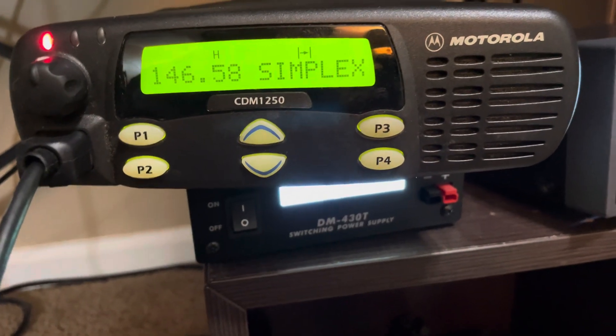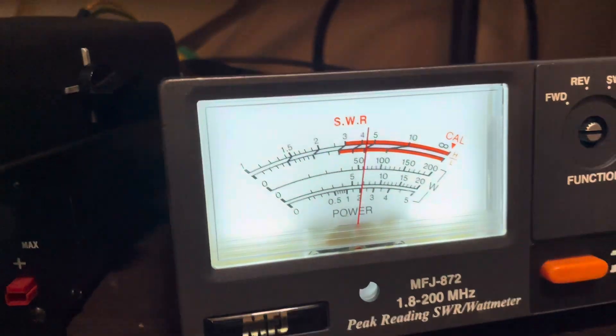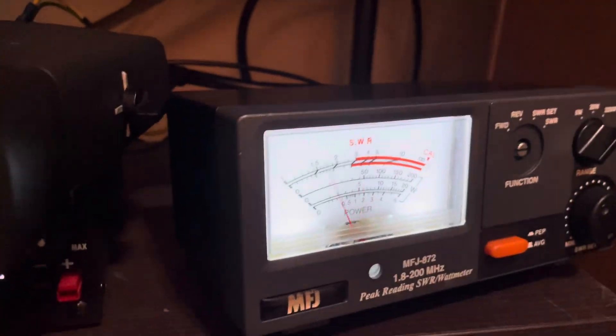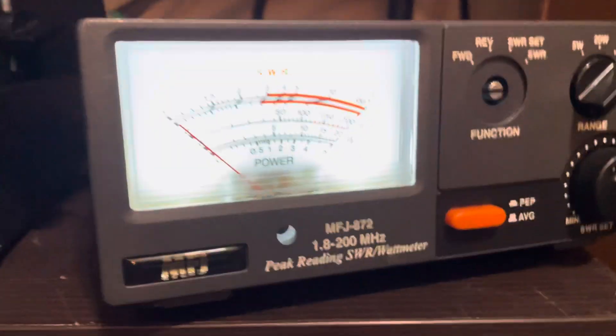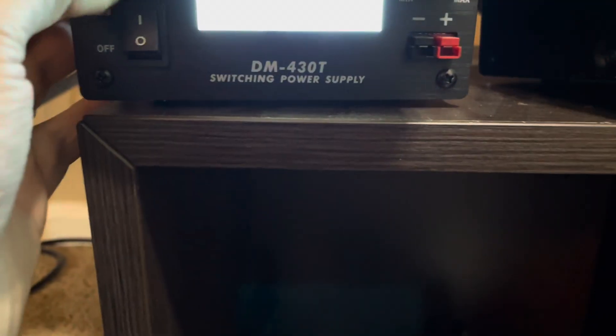Radio check, one two three four five, radio check — this is Quebec Lima Fox 4 Zulu Tango Oscar. Okay, so that is loud. Radio check, one two, one two, radio check, radio check.